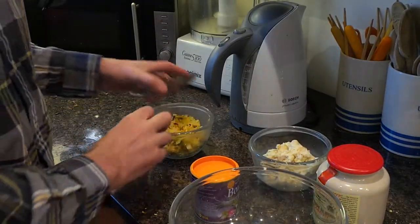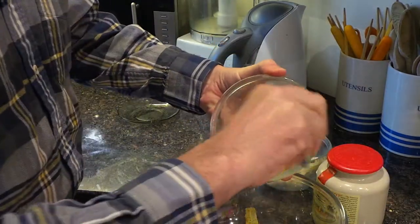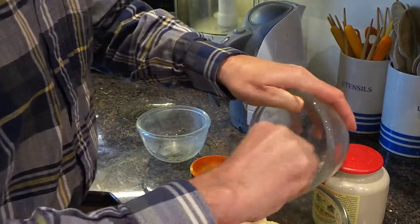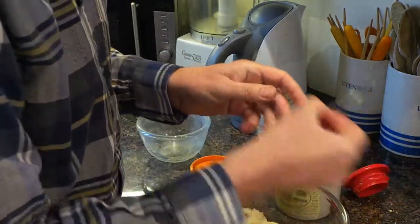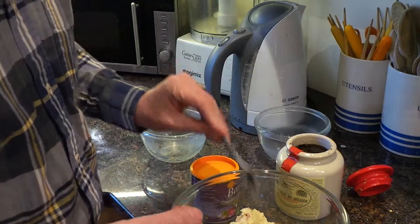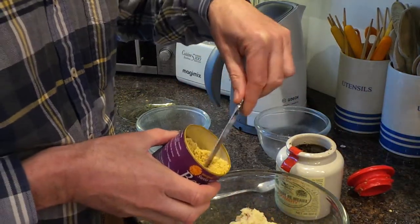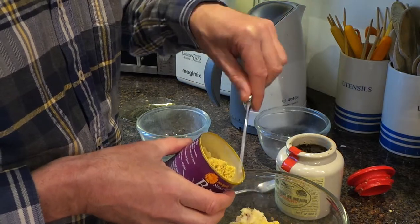Then I'm going to chuck in the cabbage and the mashed potato and some mustard. You can use any old mustard — Dijon, whole grain. I'm also going to put a bit of vegetable stock powder in, which is very useful because it breaks up very quickly and gives it a bit of extra flavour and goodness.